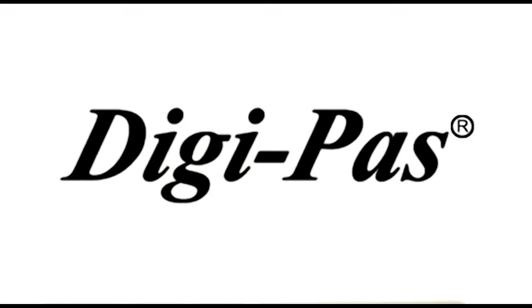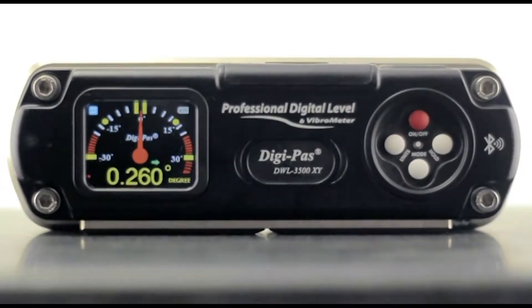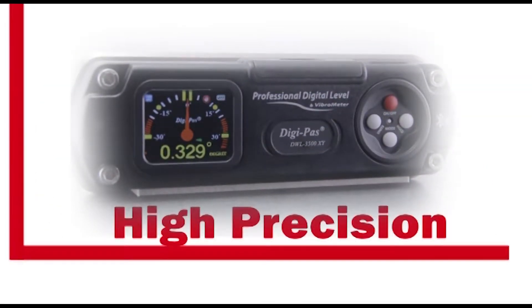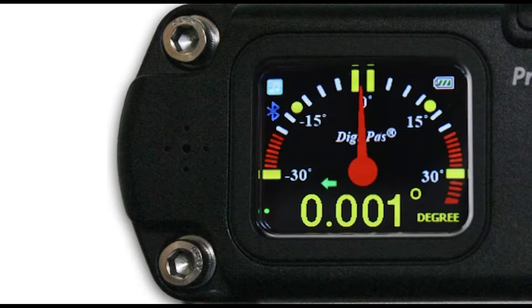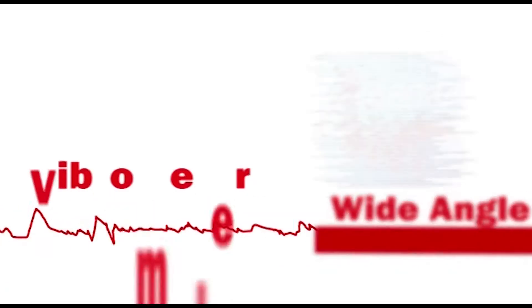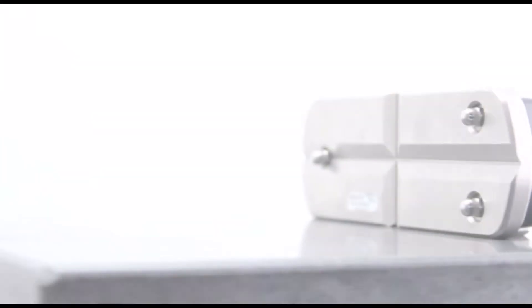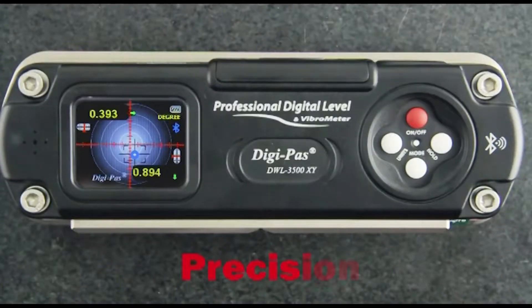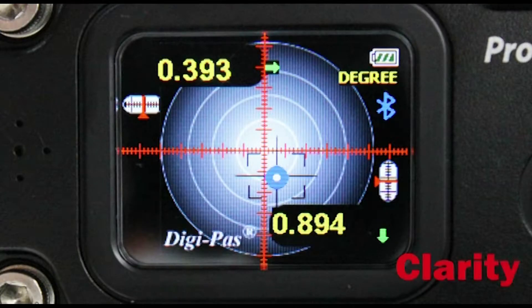DigiPass introduces the innovative DWL-3500XY, a dual-axis, high-precision digital machinist level. Offering a high resolution of 0.001 degree, a wide-angle measurement range, a built-in vibrometer, and PC connectivity, the DWL-3500XY showcases the latest technology in leveling instrumentation — precision, clarity, effectiveness.